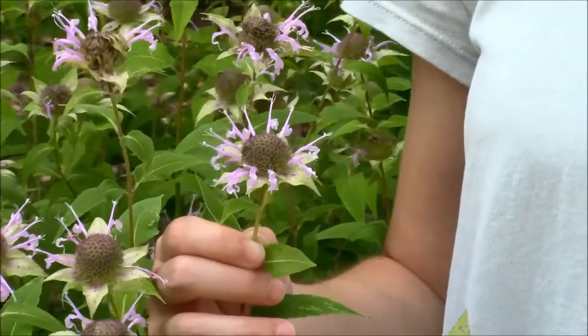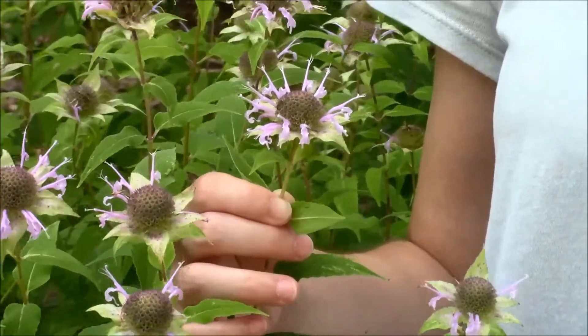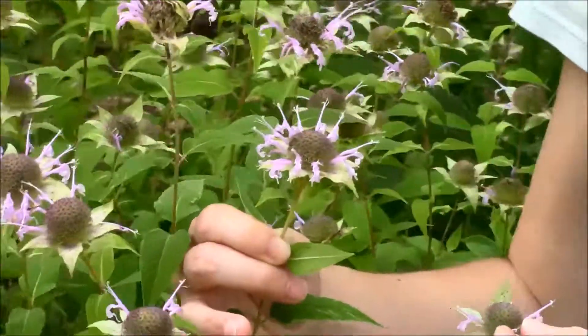However, once you've determined that this is an irregular flower, identification pretty much goes the same way as it does with any regular flower, and can sometimes be even easier when the flowers have a very distinct shape like they do here.